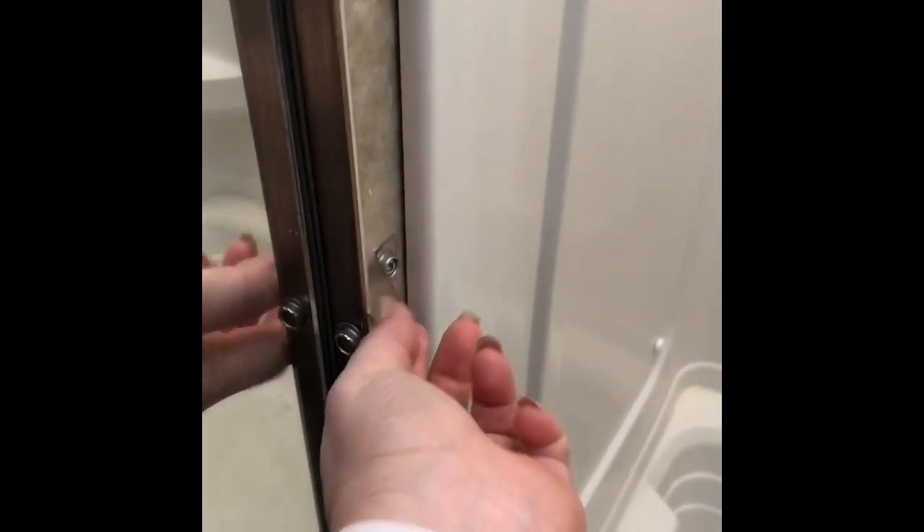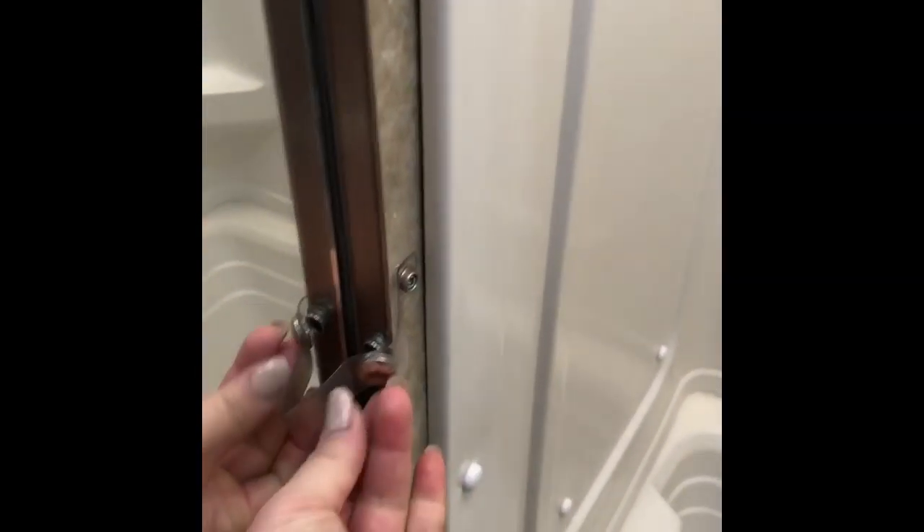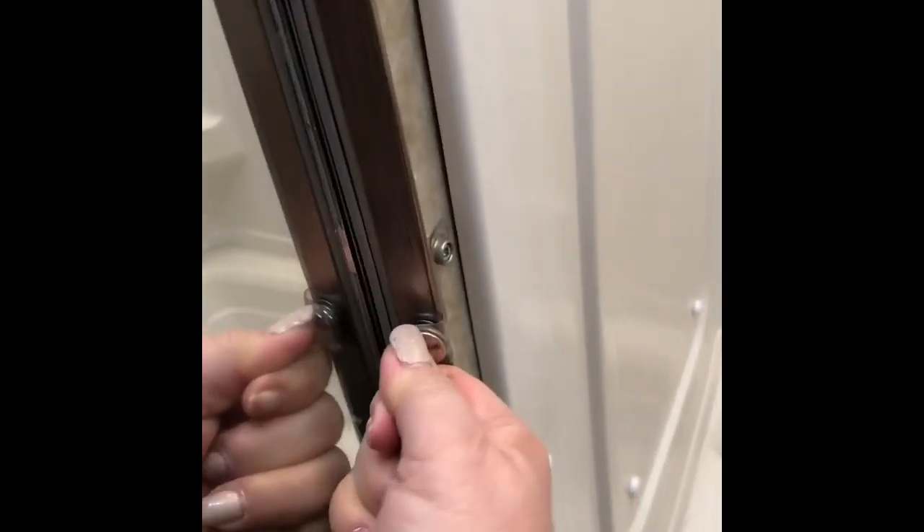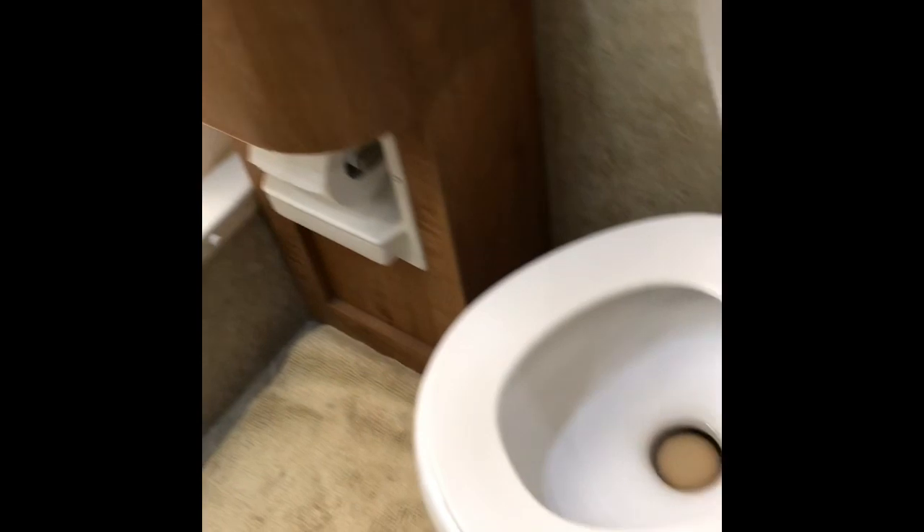The bathroom is way in the back by the bed — there's a door right here. It goes in just like that and there is a little latch right here. When you're driving and you want to keep the door open, you just put the little button to close it just like that. Or you can undo it by pulling the little tab right here, and then you can close the door.